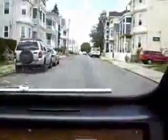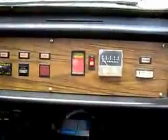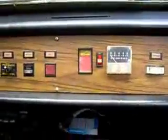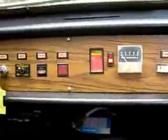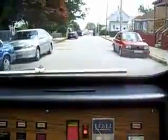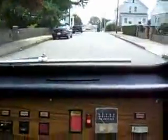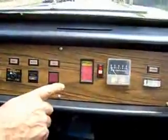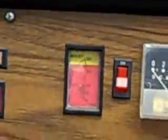Watch this — this is my regenerative braking. When I let off, see it charging? Of course, the faster I go, the more I put back into the batteries. I've made a few modifications to the motor and it seems to be working — it's actually charging now.